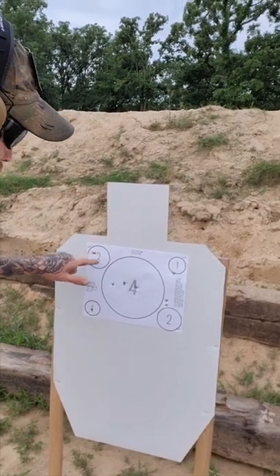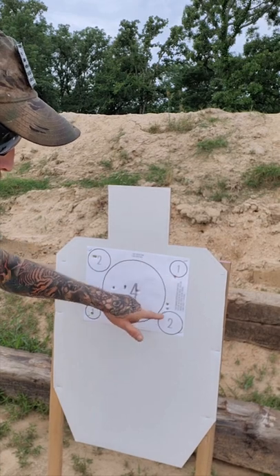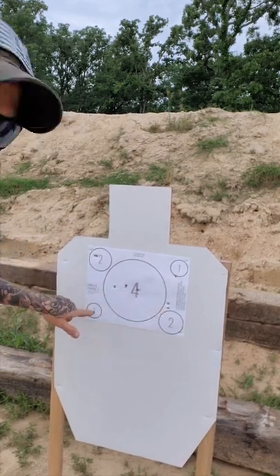We got one, two, three. One, two, three, four. One — missed both of those — and one there.